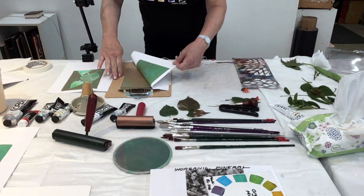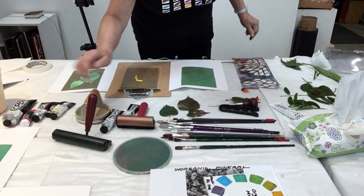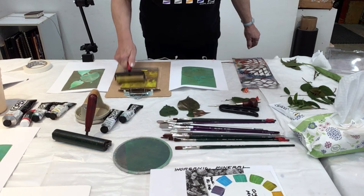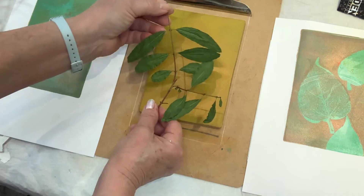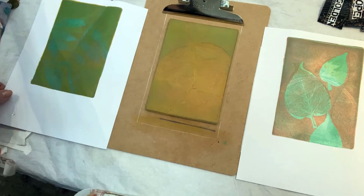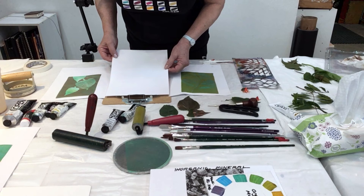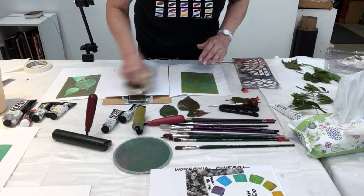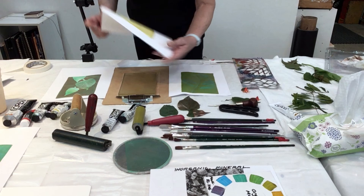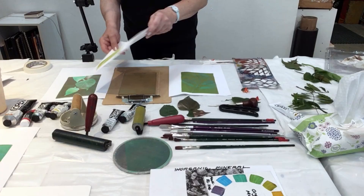Let's try something different. I'm using Hansa Yellow Opaque — this is very opaque. Again, the same brayer — I don't need to clean it each time because it just makes beautiful colors. The color naturally mixes on the gel plate. Now let's take a pomegranate leaf. Full print. Now I'm going to just eyeball this without registering the paper, because you don't have to — especially if you're going to use these prints in collage. And there you have it — it's glimmery, shimmery, because it's got the copper and the remnants of the Hansa Yellow and a little bit of the teal. Look how pretty that is.